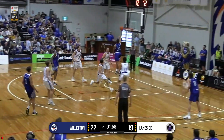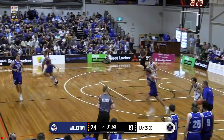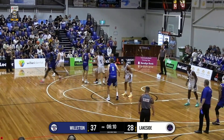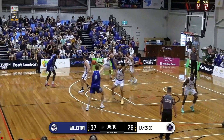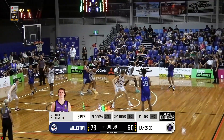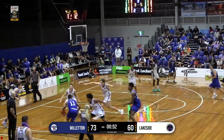Oh, Dupree gets into the paint. Nice little finger roll. Where was the help, D, when you needed it? Jack finds Figgur, see Dupree go back door. Nice pitch. What a play. Lead now for Willerton. That was always going in.